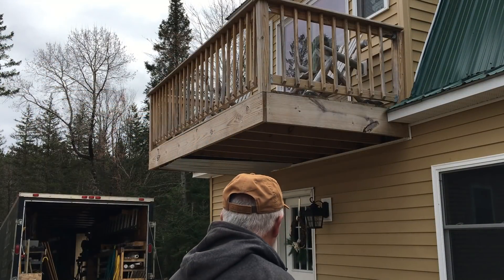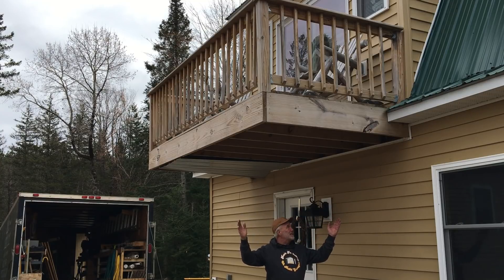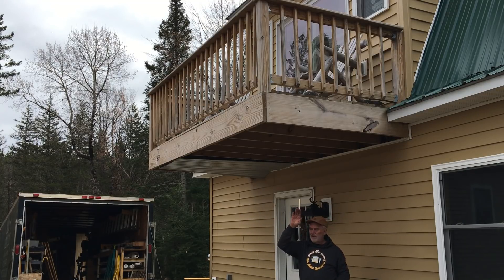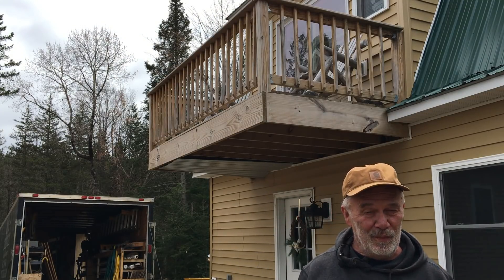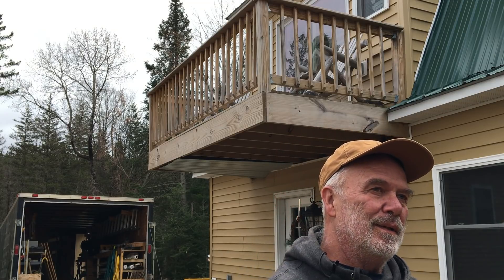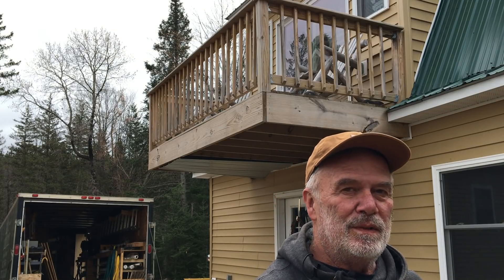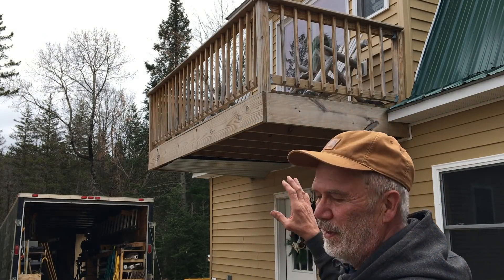So here you can see we have a cantilevered deck - it sticks out six feet. We put the floor joists, they're two by 12s, 16 on center, all the way across there. A critical rule of thumb when cantilevering a deck is for every foot that you come out, you need to go back into the building two feet. So if we're out six, theoretically we'd be in double that - 12 feet. Well, these are 16-foot two by 12s, so we're pretty safe.